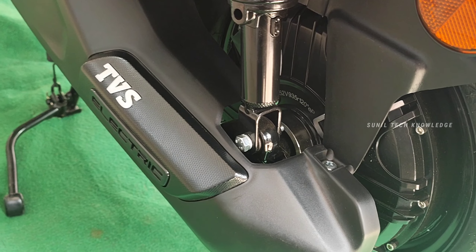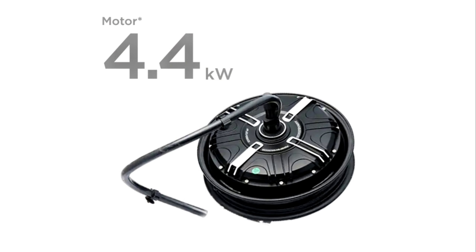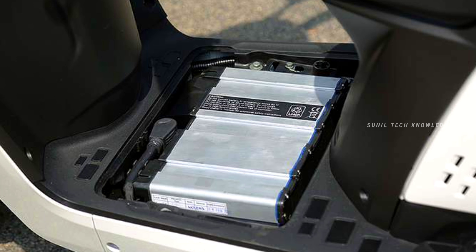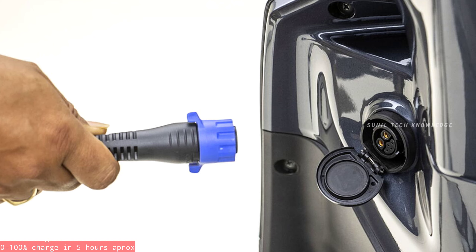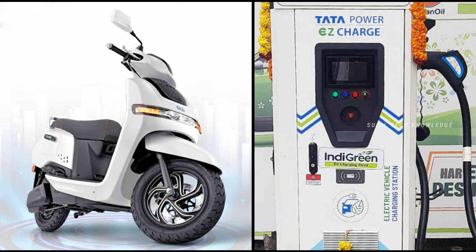We have a very easy battery. The battery capacity options are 4.4 kWh, 3.4 kWh, and 5.4 kWh. These are the available battery variants for the TVS iCube.